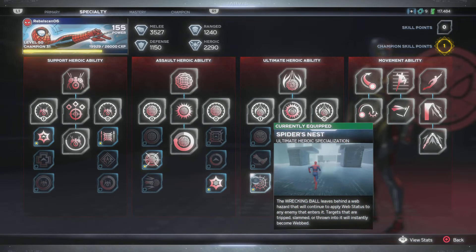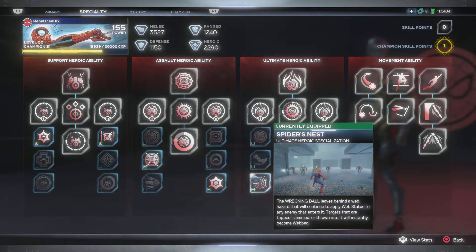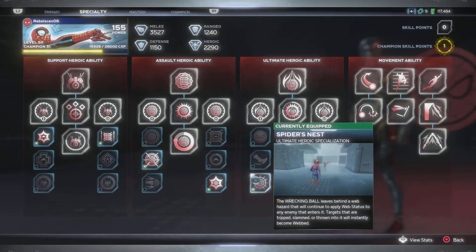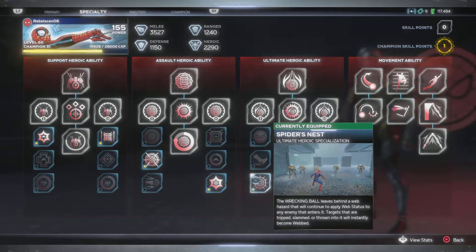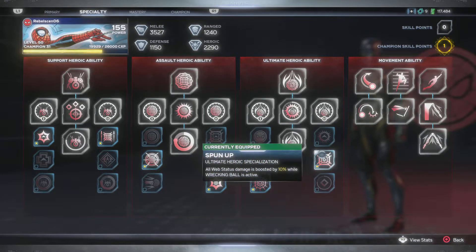All webbed up. And then we have Spider's Nest - the wrecking ball leaves behind a web hazard that will continue to apply web status to any enemy. This is perfect for when I got enemies surrounding me, crowding me. And then anybody that's coming close, once you get in my little area, man I'm going in like on some real Snake Eyes stuff. You get close enough, you're in my area of destruction. Spun up - all web status damage is boosted by 10% while wrecking ball is active.